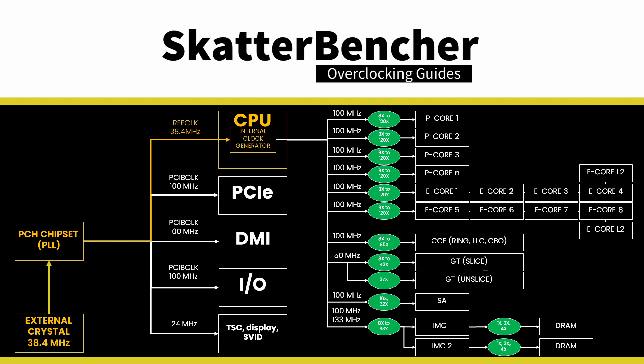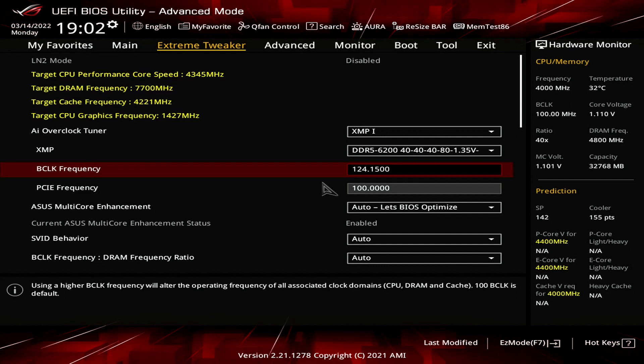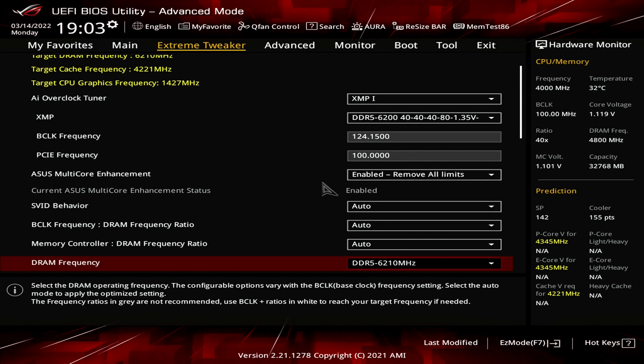However, the Intel Core i5-12400 processor is a locked processor, so we don't have access to multipliers higher than the maximum default ratios. So the only way to get the most out of our integrated graphics is by overclocking the BCLK. Increasing the base clock frequency impacts many parts inside the CPU, so we'll need to adjust other settings accordingly to ensure stability. Set ASUS Multi-Core Enhancement to Enabled Remove All Limits. This will unleash the Turbo Boost 2.0 power limits and allows for unlimited time at maximum performance. Set DRAM frequency to DDR5-6210. This ensures that the DDR5 memory runs at a stable, near XMP frequency, despite increasing the reference base clock frequency from 100 MHz to 124.15 MHz.